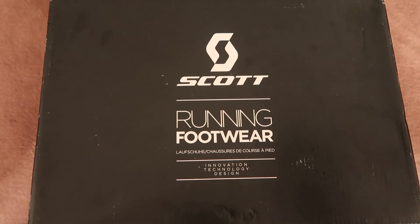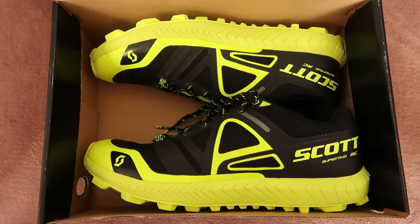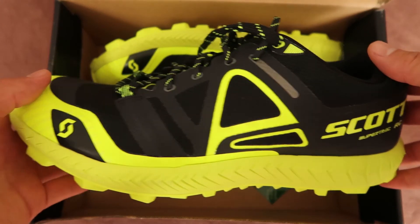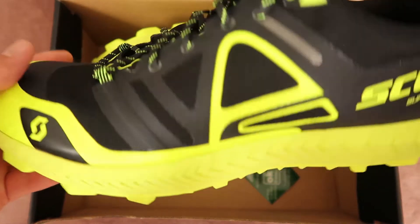This is the unboxing of the Scott Supertrack RC. First impressions: Scott's signature black and yellow color scheme looks pretty sick and stylish. It weighs in at just 9.5 ounces or 270 grams — pretty light for a trail shoe.